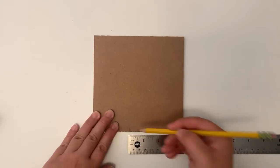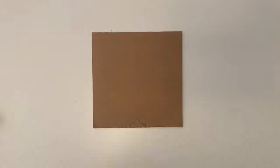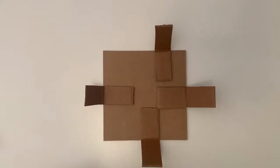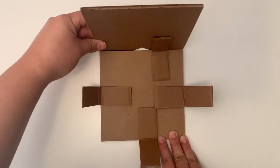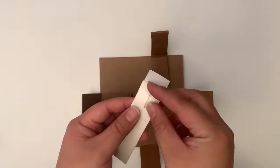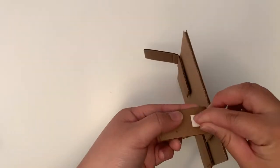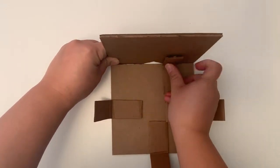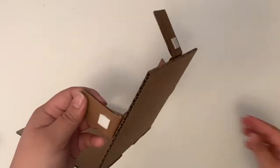With your next cardboard square, create a hole at the bottom. I found it easier to cut out a triangle shape. Take this piece and line it up with the hinge that is off-center and attach it with a foam adhesive square. Putting the foam adhesive squares closer to the creases of the folds will create a more sturdy box.